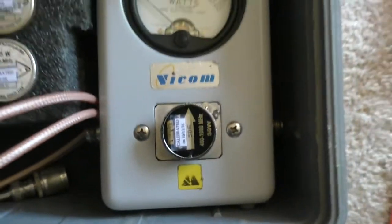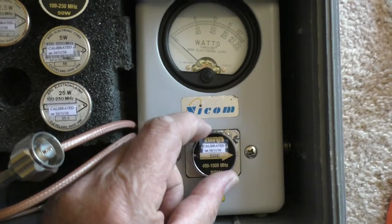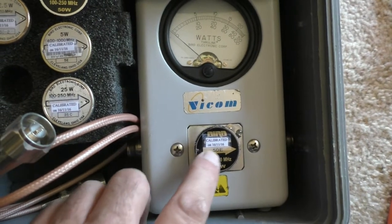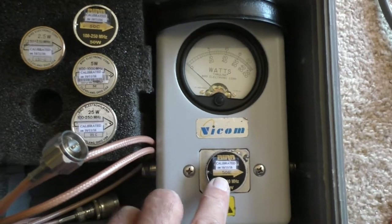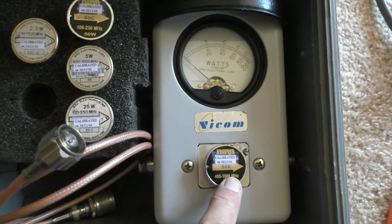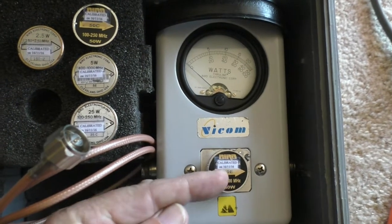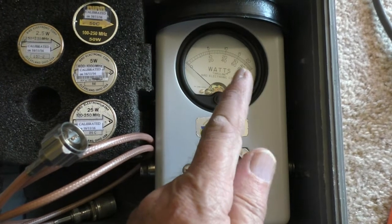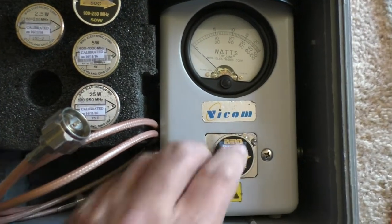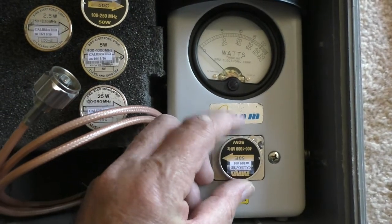Something I didn't mention — if you're not overly familiar with these meters: this arrow shows you the direction that the power is travelling in. So you have the transmitter here, the antenna there, and the power is going that way, indicating the power delivered to the antenna. To measure the reflected power, it doesn't give you a standing wave ratio as such.